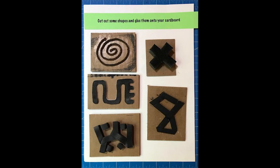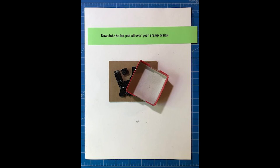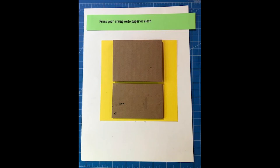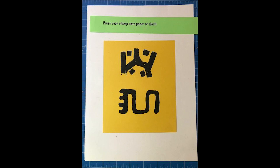Cut out some shapes and glue them to your cardboard. Smooth out paint on a piece of cardboard and dab the felted box into the paint. Now, dab the ink pad all over your stamp design. Press your stamp onto paper or cloth. Repeat patterns as you wish and create more stamps.